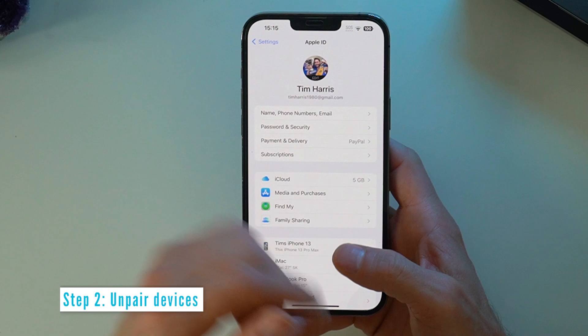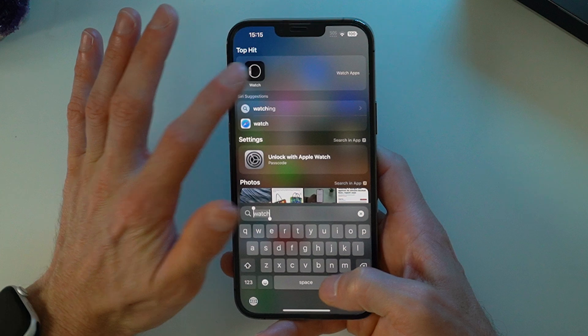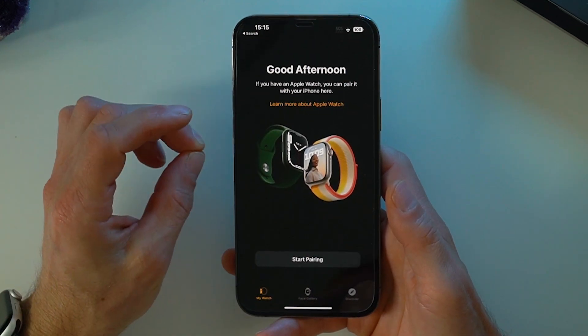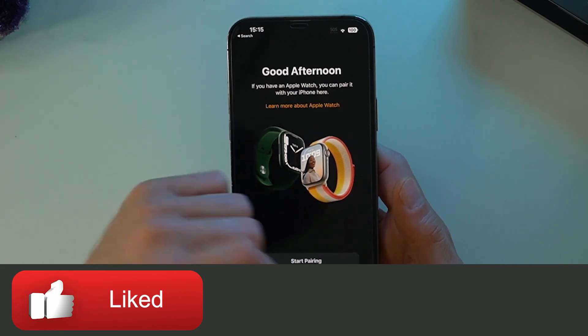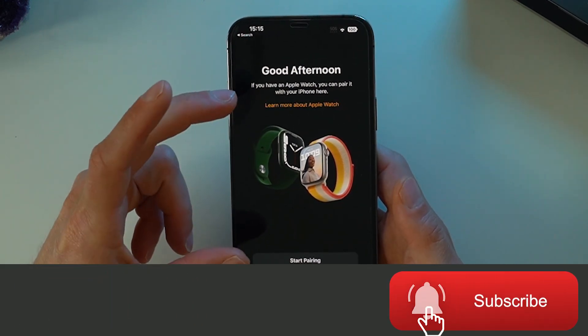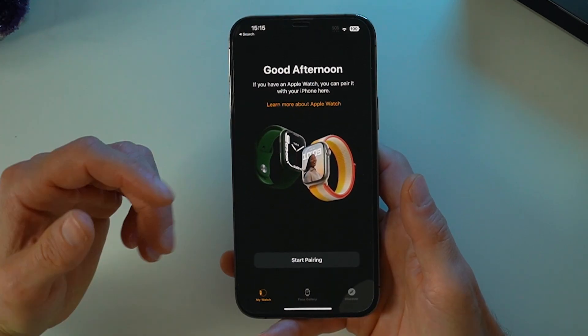The next thing you want to do, if you've got an Apple Watch, is unpair your Apple Watch from this phone. If you haven't done that, it will show up and you'll have to go ahead and unpair it so that it doesn't recognize it anymore.